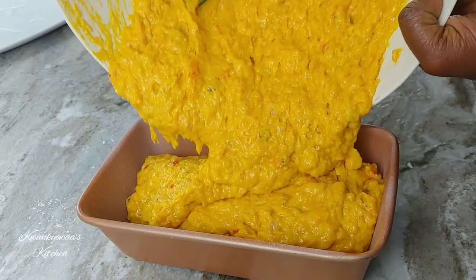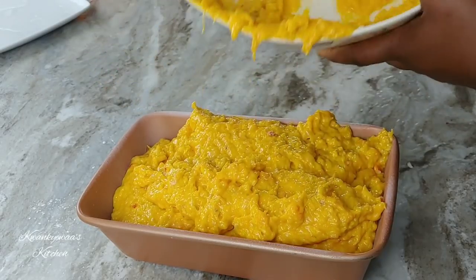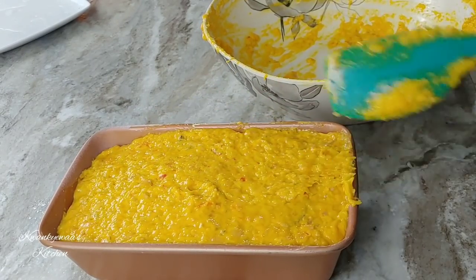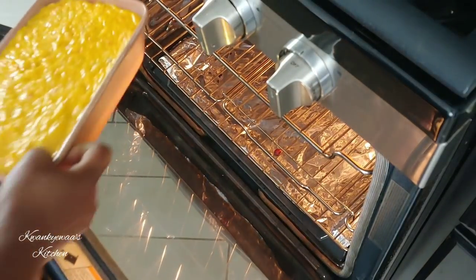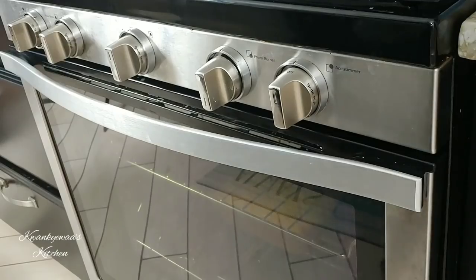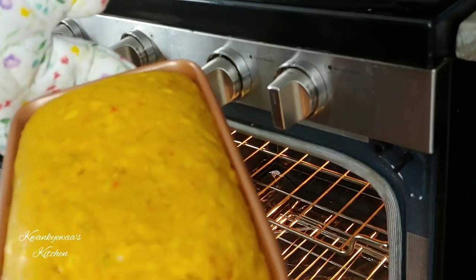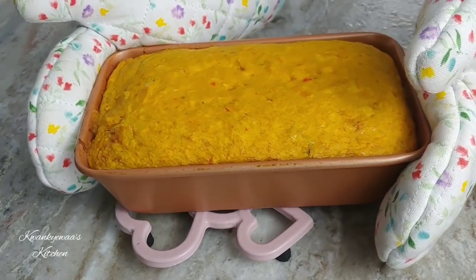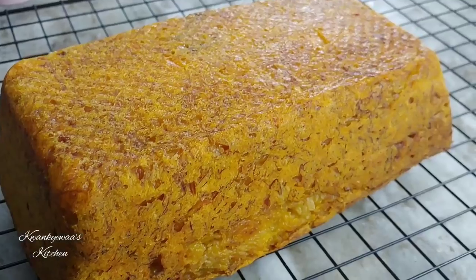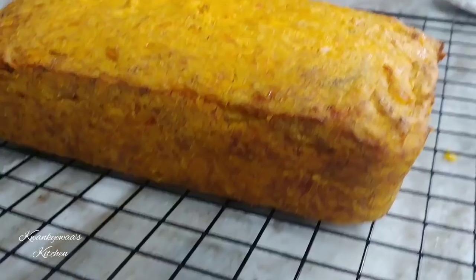I sprayed my baking pan — I'm using a 9 by 5 loaf pan and it was able to take all my batter. I have preheated my oven to 360 degrees and I'm going to bake this for a total of one hour. After the hour, I insert a toothpick in the middle — you would probably need to test the middle to see that the skewer or toothpick comes out clean, and at that point you will know your ofam is perfectly baked.